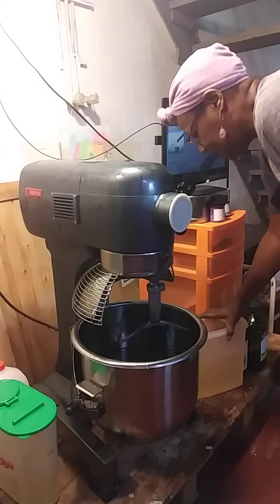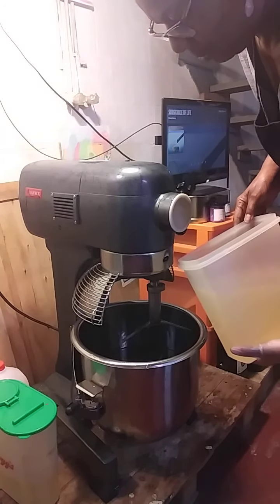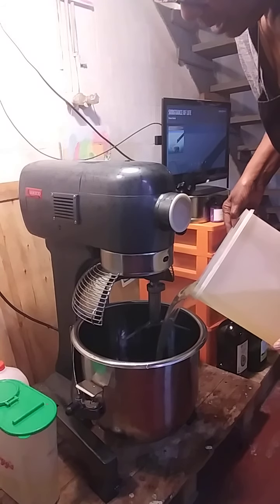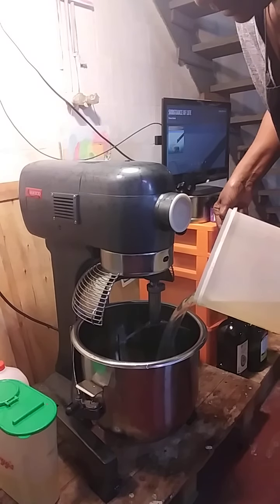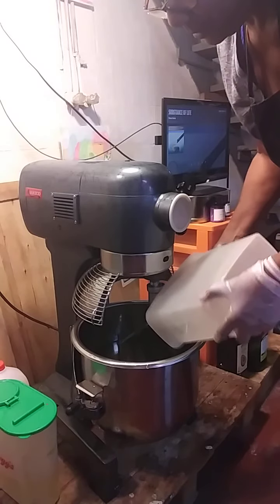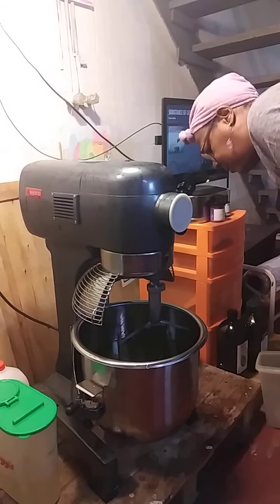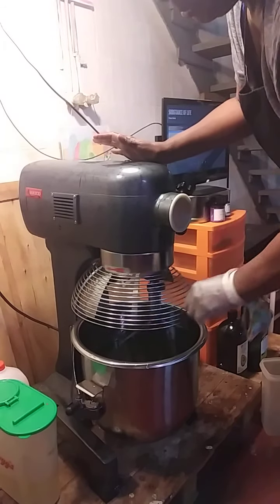Now I'm going to pour in this 100 ounces of lye. I know I don't have any gloves on, but I've been doing this for so long. I usually practice safety when I'm teaching classes, but I'm not teaching classes — I'm just showing you all. I'm making a whole bunch of 240 ounces of soap base for lavender.